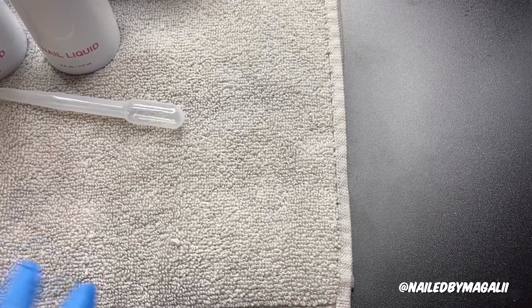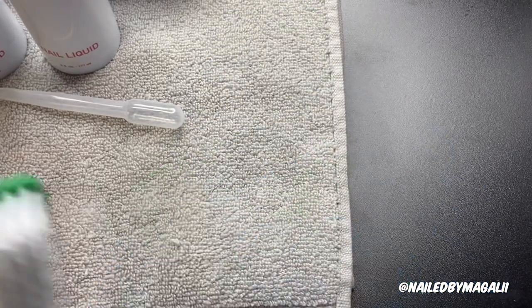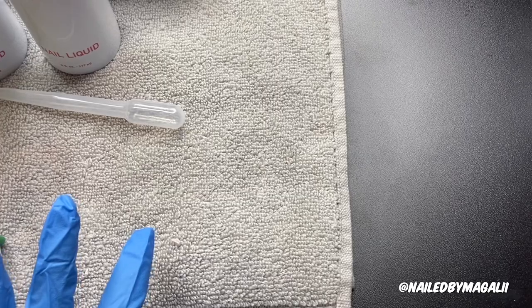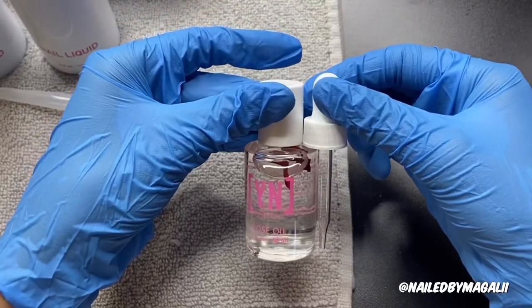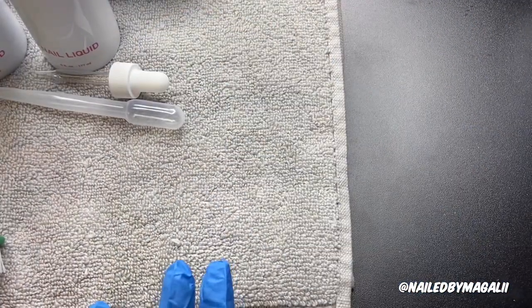It also comes with a dusting brush — you just go like this whenever you're dusting up the dust. And this is part of the cuticle oil: another little pumper that comes with the cuticle oil.